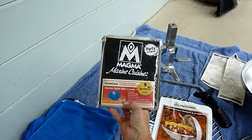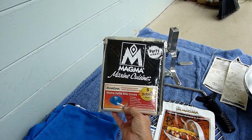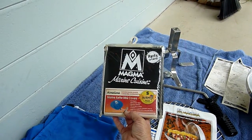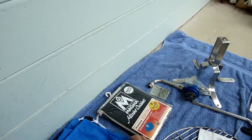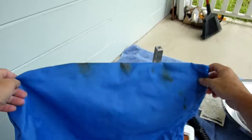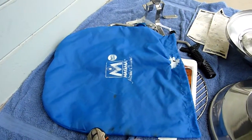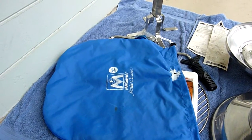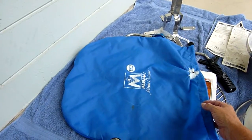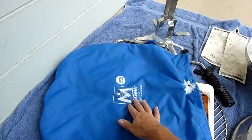They also bought a cover for the grill. It's got a five-year Sunbrella guarantee. A lot of times you'll go up to a sale and you'll see something sitting in a bag like this, and it's going to be the grill because people inevitably store it in this bag. Most people don't even bother to look inside that bag, but it says Magma Marine Cuisine right there on it.